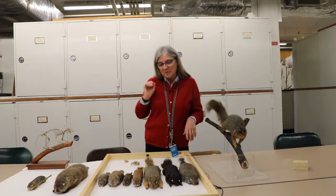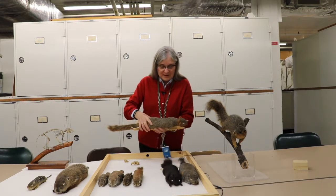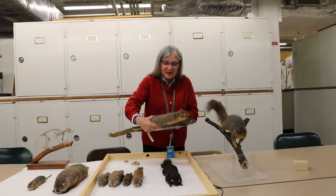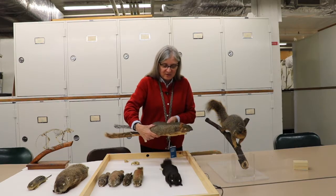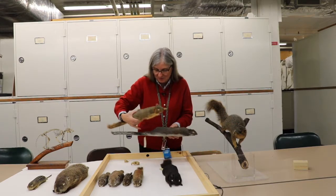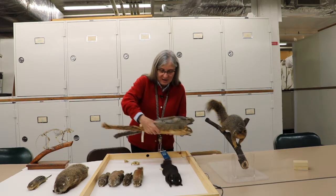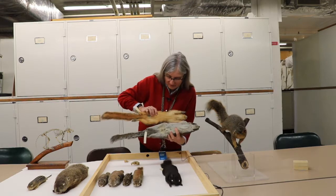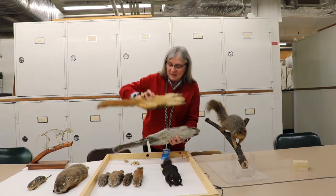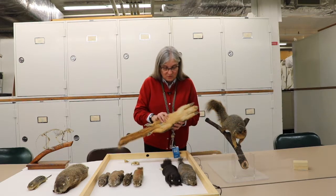Another squirrel that's probably more familiar to people in western Pennsylvania is the fox squirrel. It's generally a little bit bigger than the gray squirrel. Rather than having white tips on the tail and fur, it has more of a reddish or orangish color. The same goes for the belly — the gray squirrel has a whitish belly and the fox squirrel has more of an orange belly, and it's actually sometimes brighter than this.